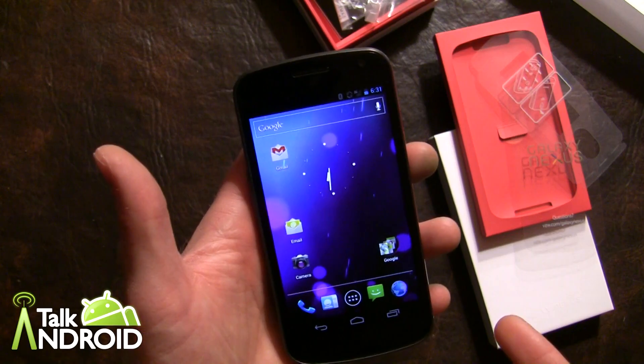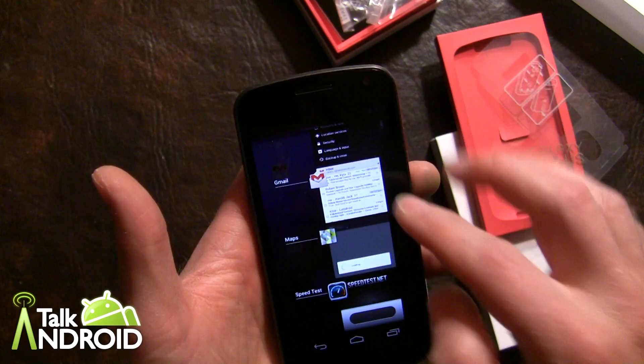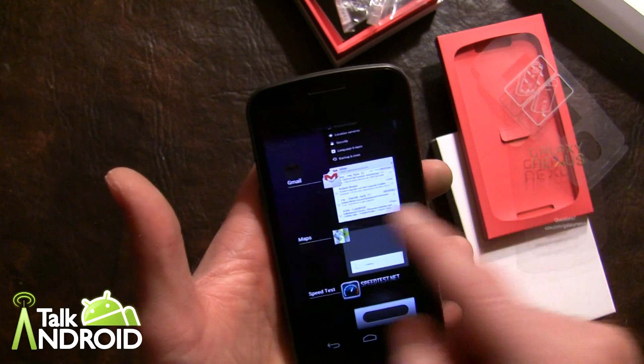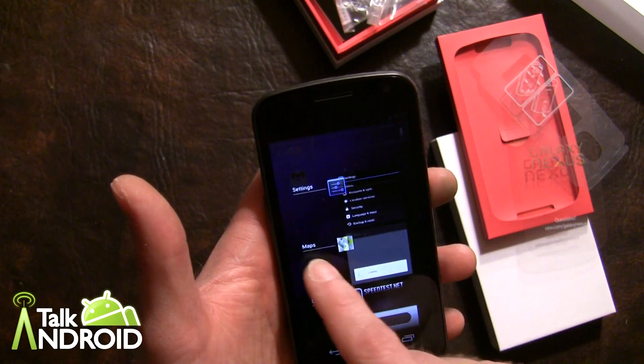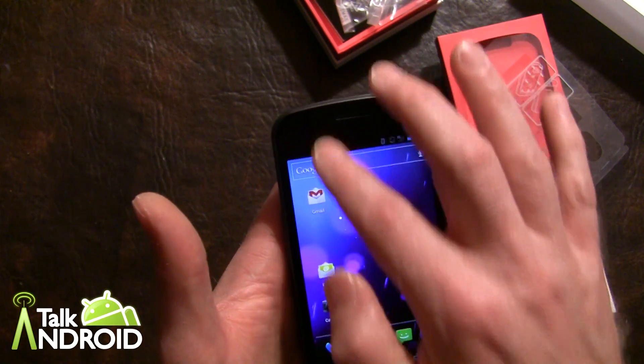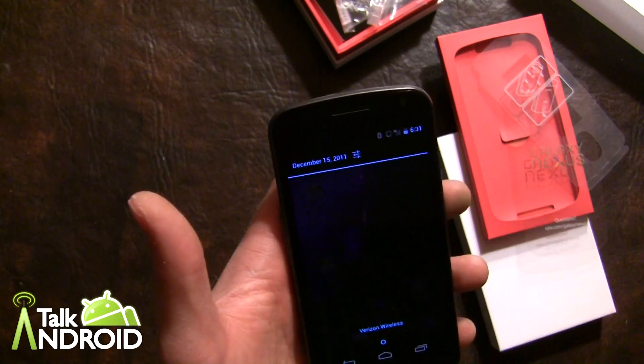Another thing to show you is the task manager and the swiping. You hit this button and you can see the latest apps you've been using, and if you want to kill something you just quickly swipe it — pretty sweet. That also works in notifications; if you have a list of notifications you just swipe them away just like that. That's a really nice addition.